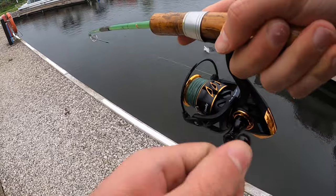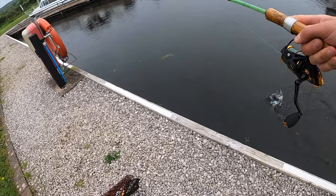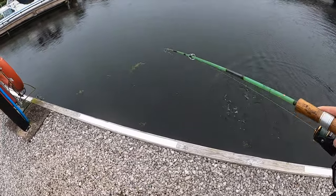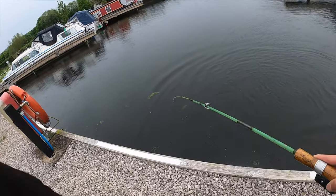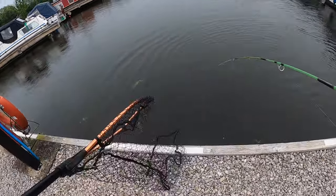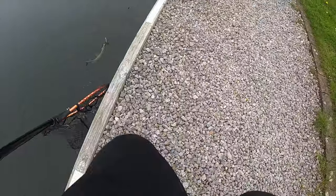Fish on! Fish on! It's no monster and it's not hooked very well. That did not take long — that did not take long!